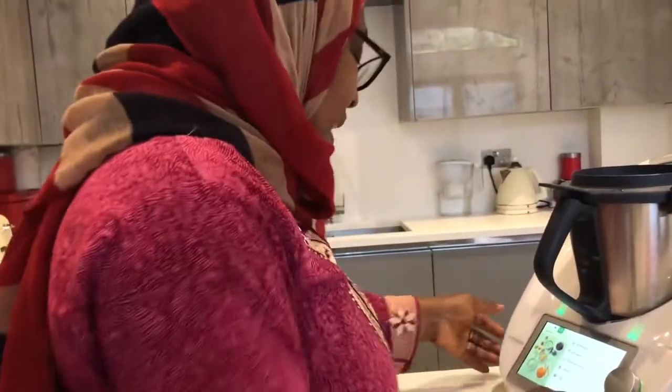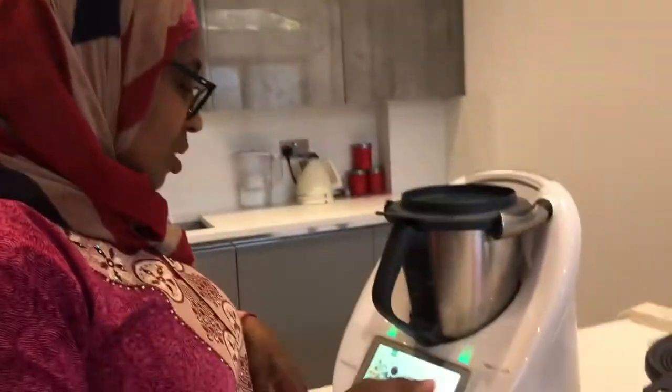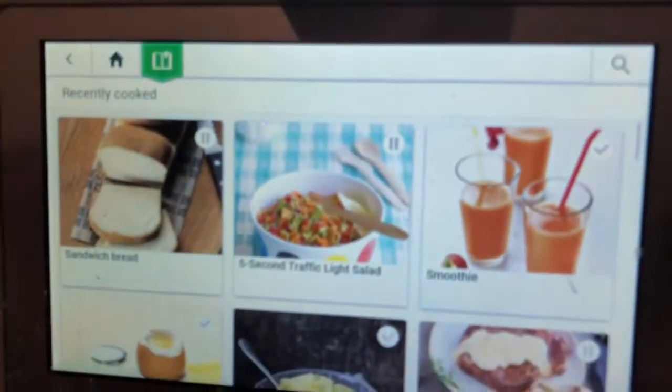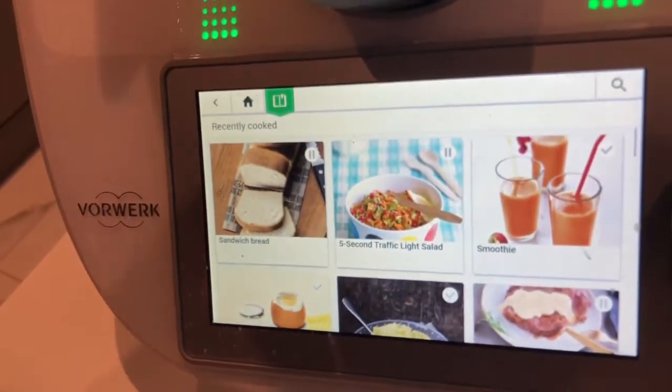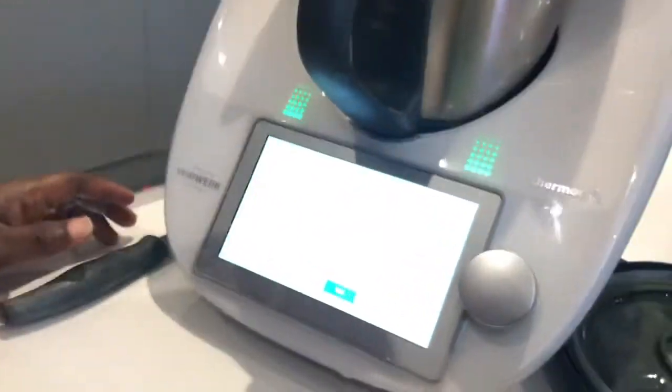Let's go to my excited salad. This is what you can make when friends are coming around. You know what happens sometimes when friends and family just call you and say we're just around the corner, we just want to see you. Or sometimes you just want to make something very quick but you don't have the time. This is called my 5-second traffic light salad, and I love this so much. It's my best salad so far. We're going to start cooking.